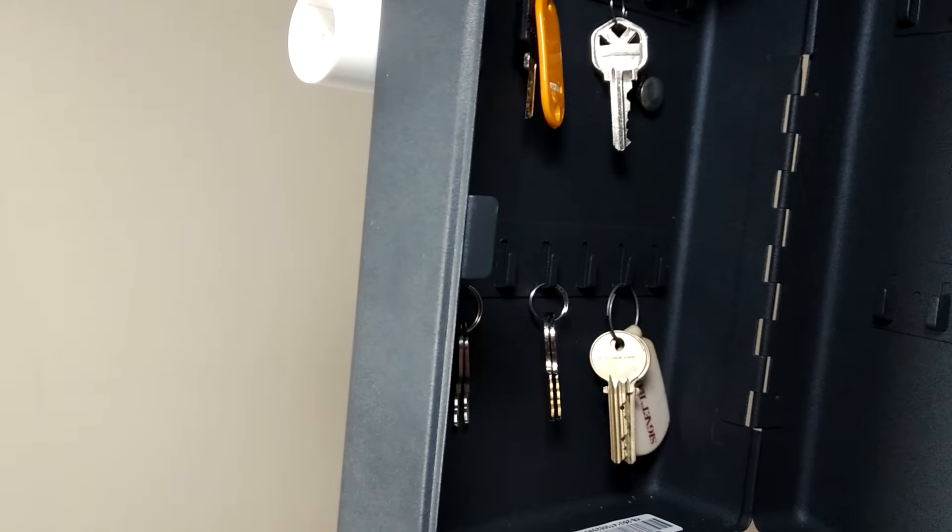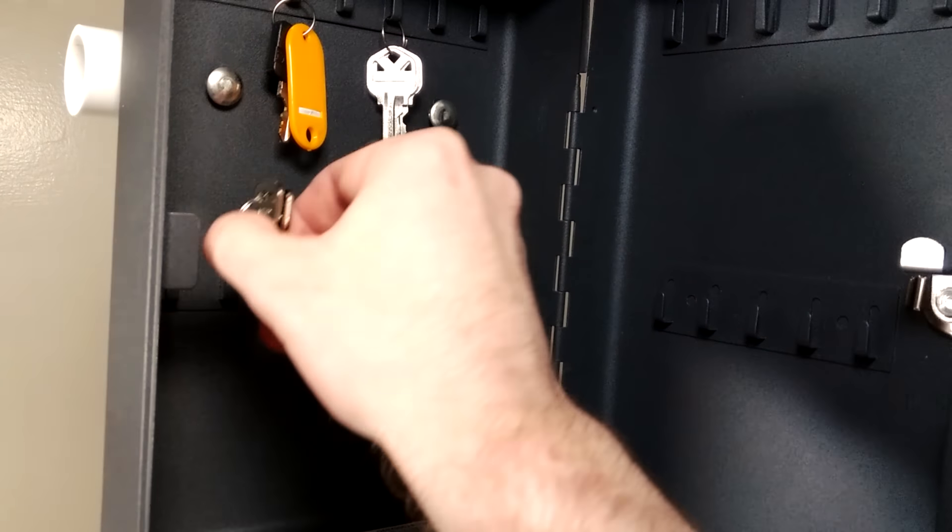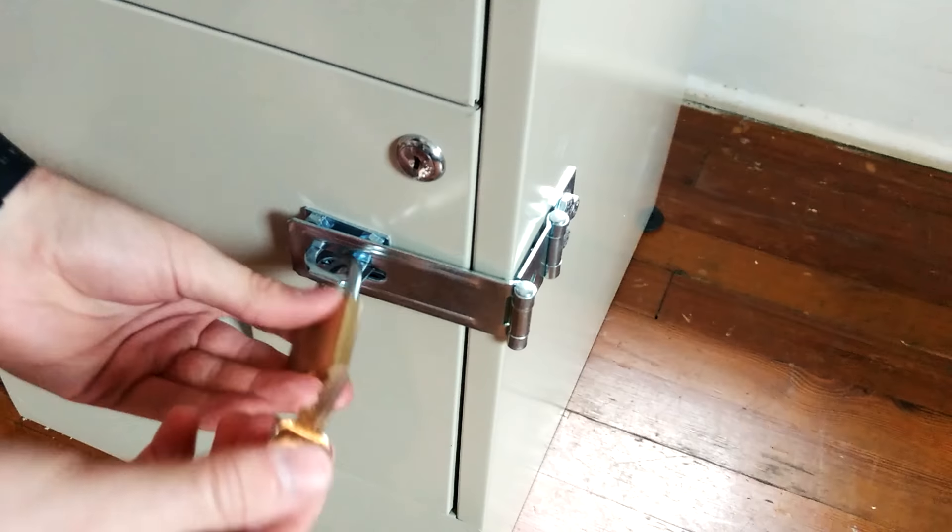Lastly, we can often find higher-security keys locked behind cheap wafer locks. With the most basic of tools, we can make entry and find the desired key.